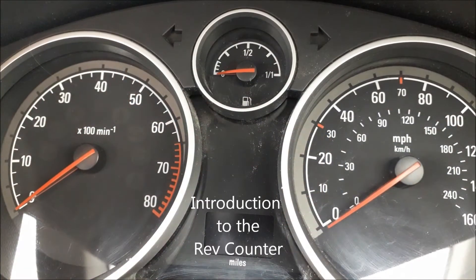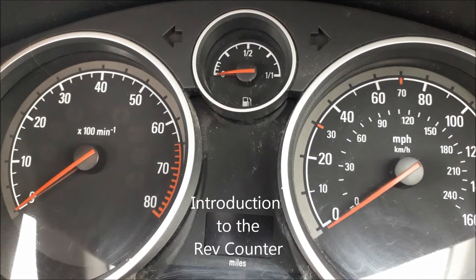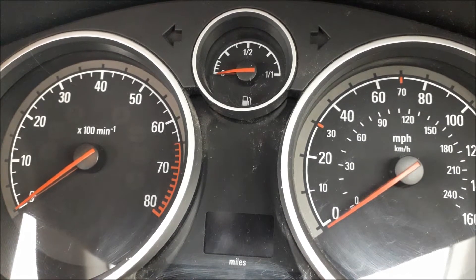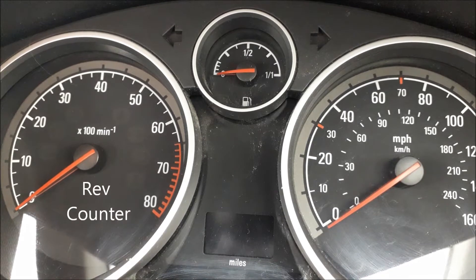Hiya, Angus the Singing Driving Instructor here again. Just want to explain tick over revs for you. So what we've got in front of us is two large dials on the dashboard. The one on the left is the rev counter and the one on the right is the speedo.